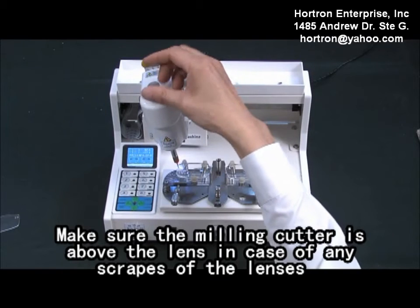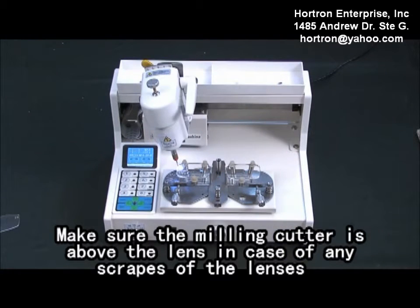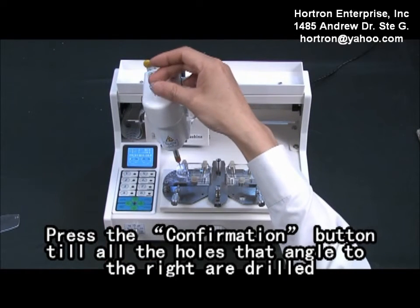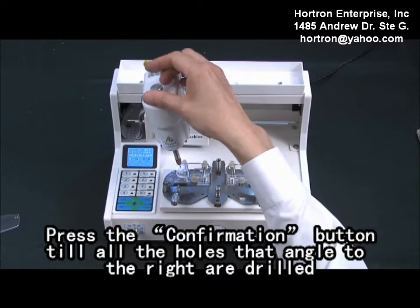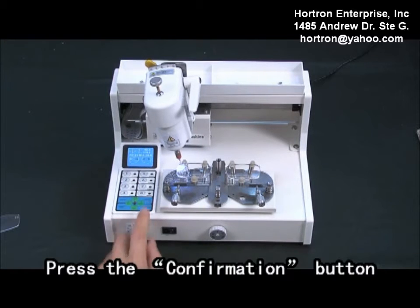Make sure your main cutter is about to land in case of any scraps of the landings. Press the confirmation button until all the holes are angled to the left and drilled. Press the confirmation button.